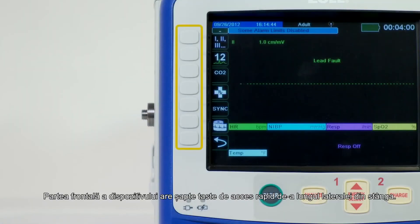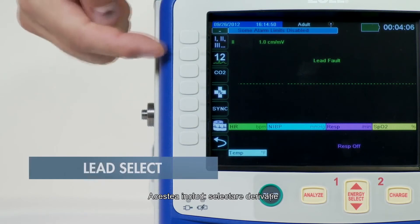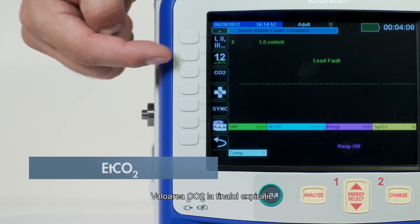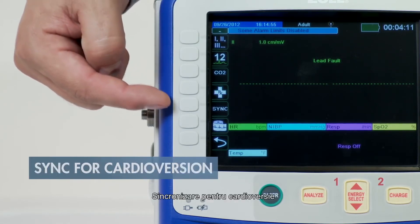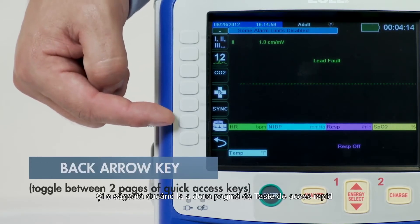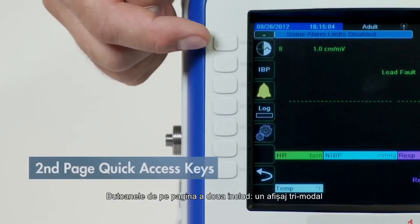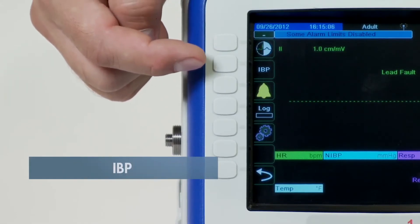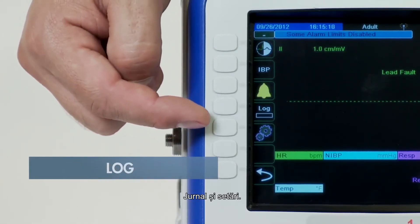The front of the device has seven quick access keys along the left side. With these quick access keys, you can perform 80% of all functions with no more than two button pushes from the home screen. These include lead select, 12-lead ECG, end-tidal CO2, code markers, sync for cardioversion, print, and an arrow leading to the second page of quick access buttons. Page two buttons include a tri-mode display, invasive blood pressure, alarms, log, and settings.